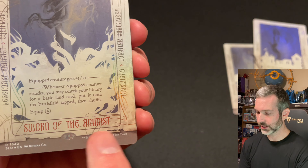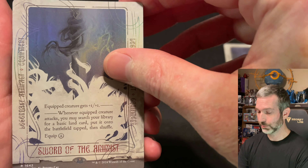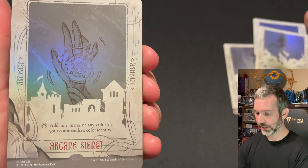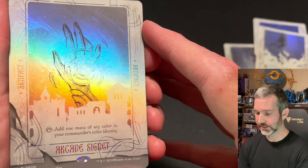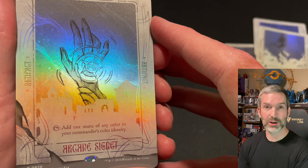The weathered, tattered look on the cards is a nice touch, I think. Finally, let's see what the bonus card is. Awesome — it looks like a Sketch Arcane Signet, so it is related to the drop. I love to see that, especially on these Artist Series drops.